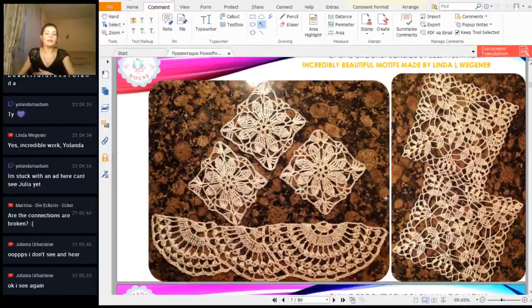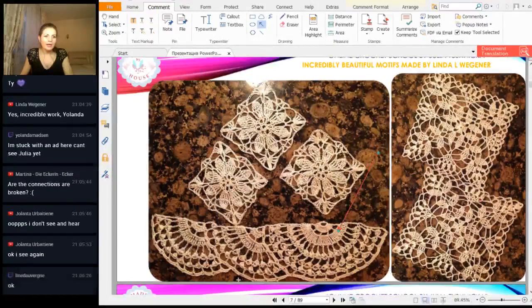Next we have more very beautiful results from Linda. You made very beautiful square-shaped elements with small leaves — I like them very much. You also made half of my big element from the previous workshop. It was about Ariel. This lace Ariel we have here. Very beautiful.